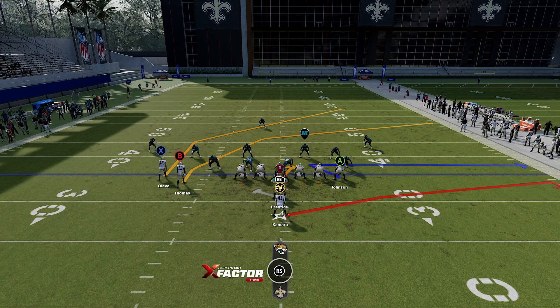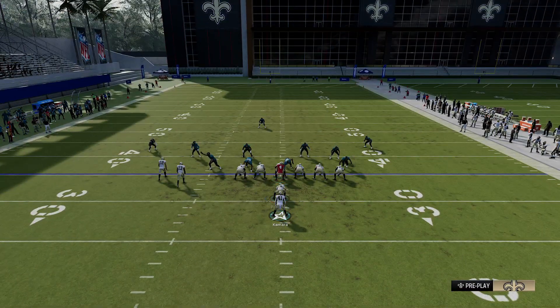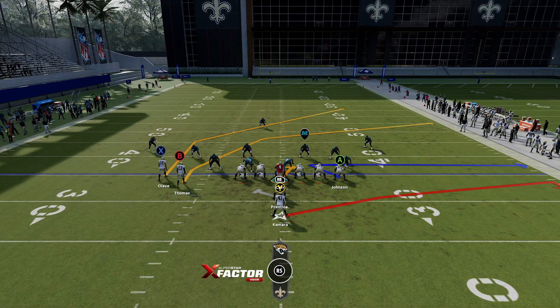I prefer this on the right hash mark, especially against cover 3. The left hash mark works significantly better against cover 4. I'll show it to you against all those different coverages. Again, the play is PA Sprint HB Flat from the I-form slot close formation.